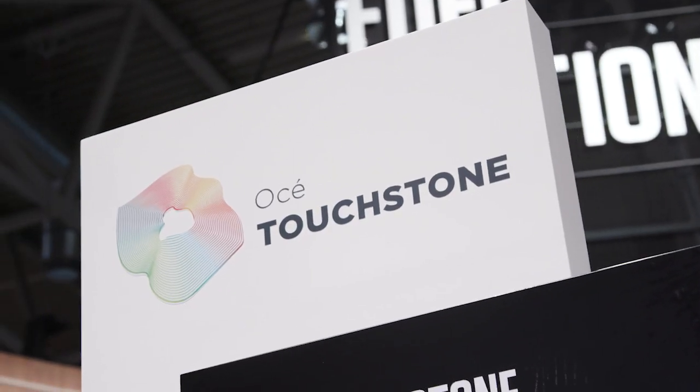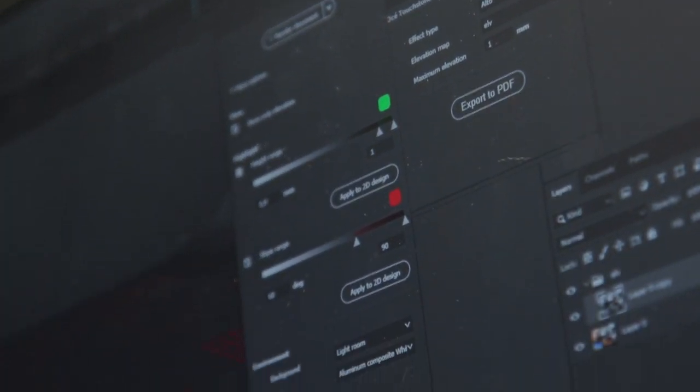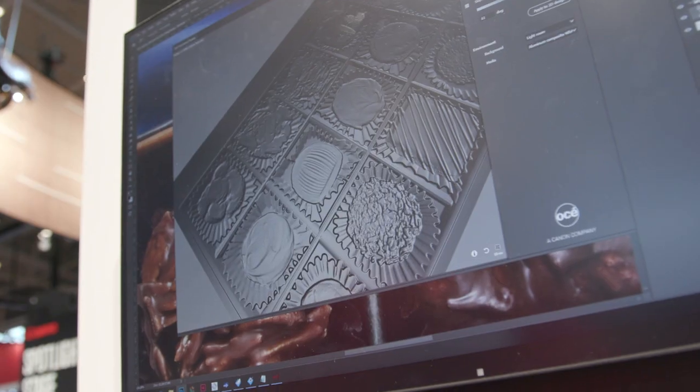You could also add our patented OSAI Touchstone software, designed to help you create margin-rich textured applications for use in interior decor, for example.